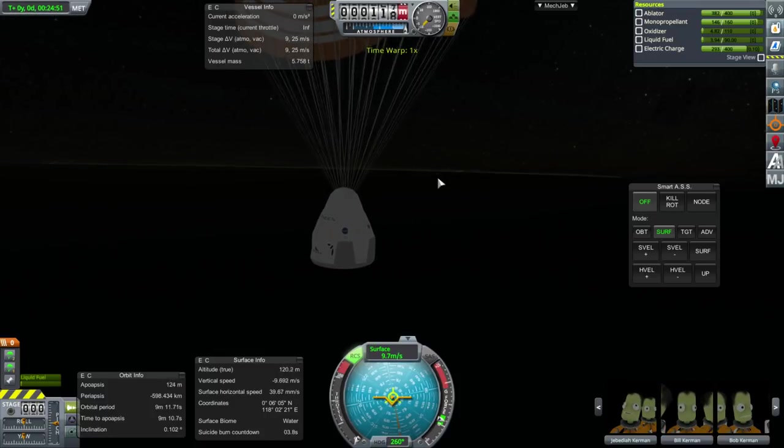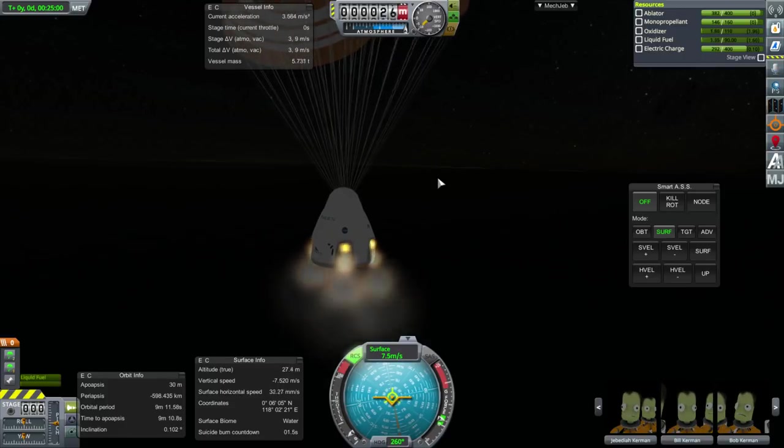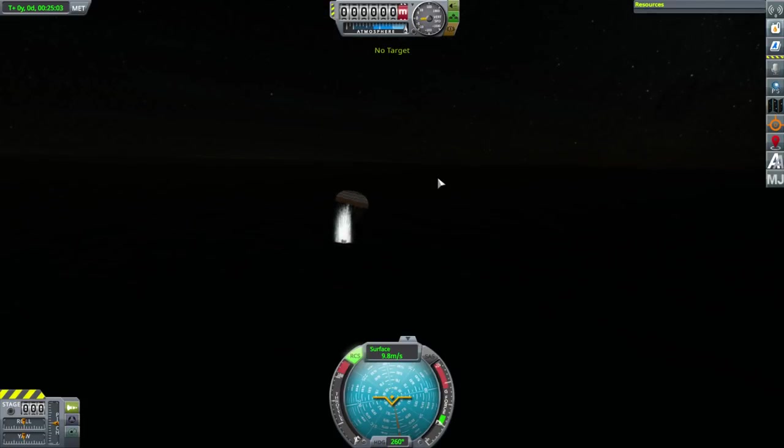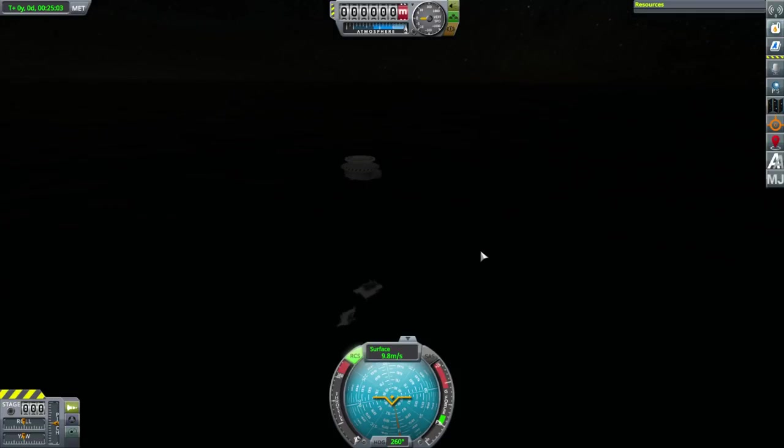We could use the Super Dracos to cushion it a little bit — we've got a bit of fuel left — but there are no landing legs. Okay, maybe you'll want to use more than two parachutes. All right, on to Realism Overhaul.